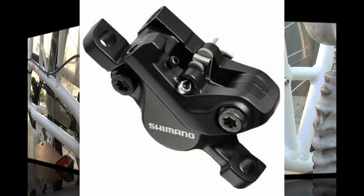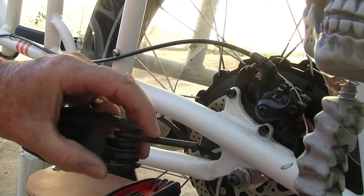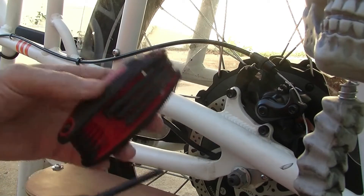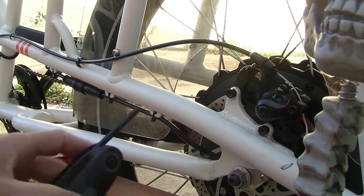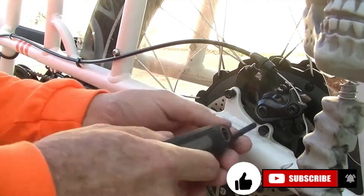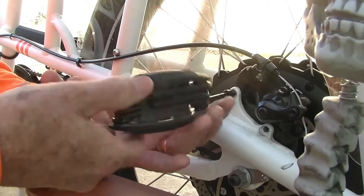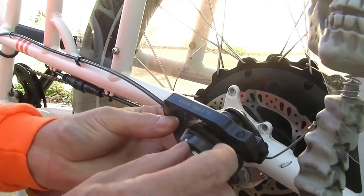To remove this brake caliper and do some adjustments, you're going to need a number five Allen wrench. I got mine from Harbor Freight tools — they're fairly cheap, but you should keep a couple in your bag so you can work on stuff. We're just going to remove these two screws and take the caliper off.